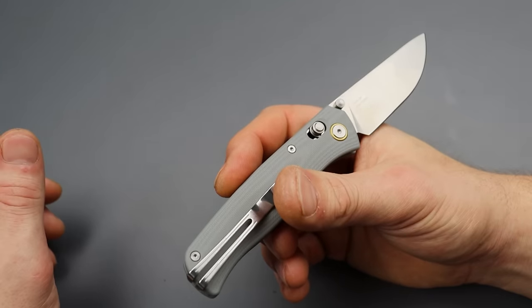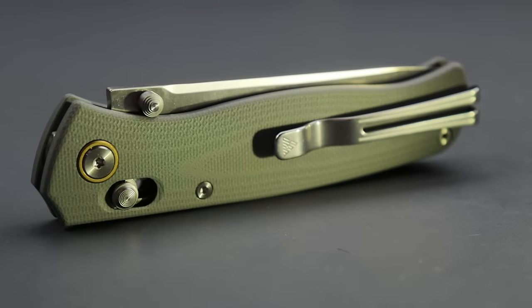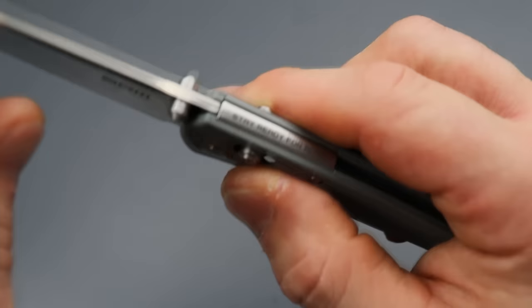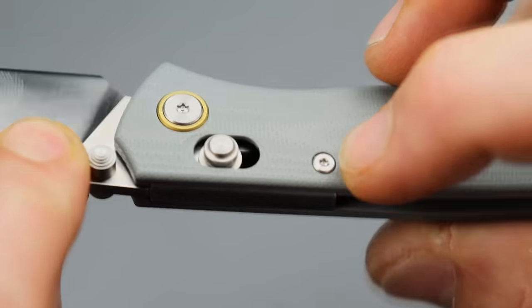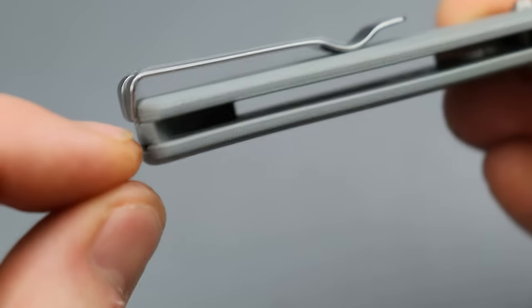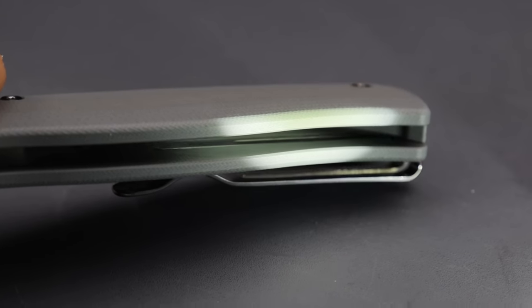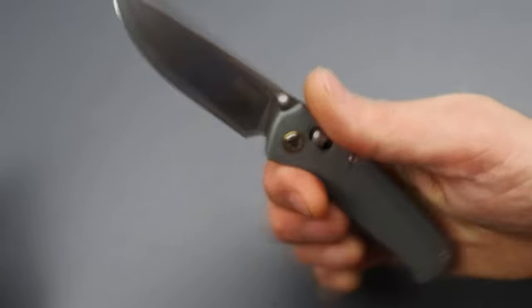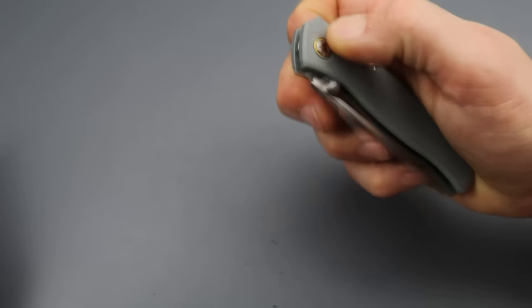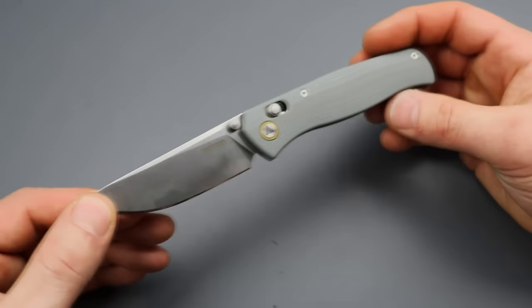Next is the lightweight category. First up is the ESEE 255L, running 10CR 15MOV steel. What makes it so lightweight is there are no liners — it's just G10, with two tiny liners only for the locking mechanism. The clip is long on the inside; you unscrew it and can slip it to the other side, with the scales creating tension. It's extremely lightweight, very fidgety, has nice grippy thumb studs, is snappy, ergonomic, and probably the most practical size for most people's EDC.